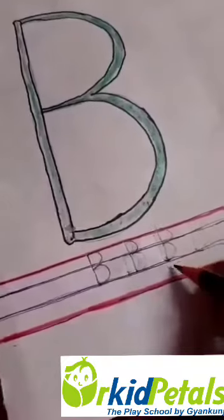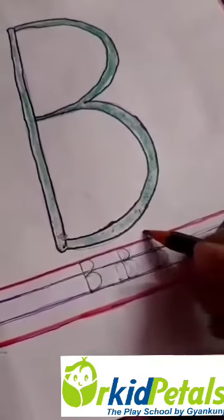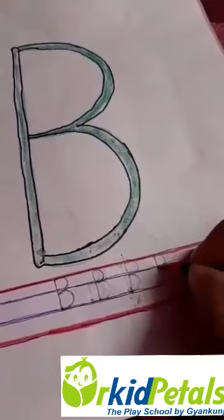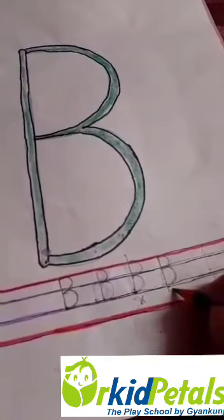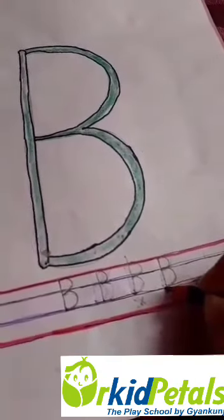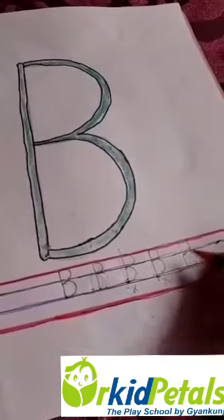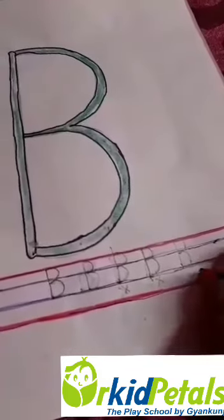This is the wrong way because we crossed the upper red line. Now: one standing line, curve, another curve — this is also wrong because we crossed the blue line, the second blue line. Standing line, curve, another curve — this is the right way.